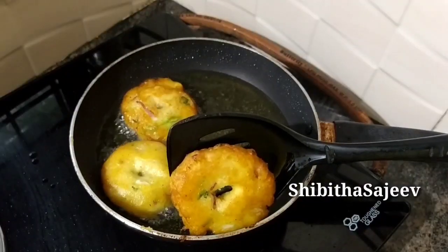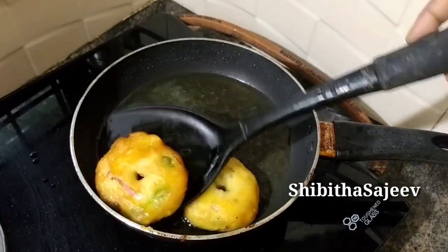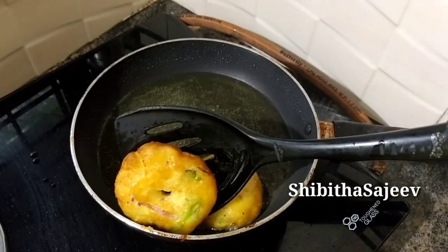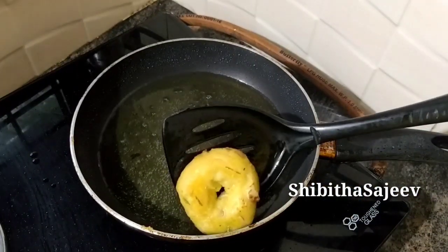This is the end side. It's very easy. Try it for me. Let's share it with me. This is a great recipe.